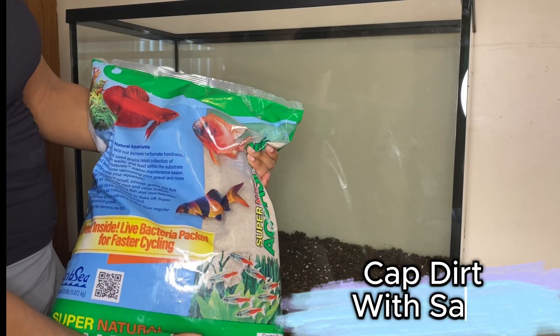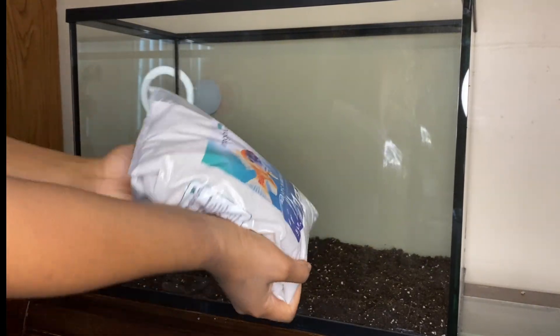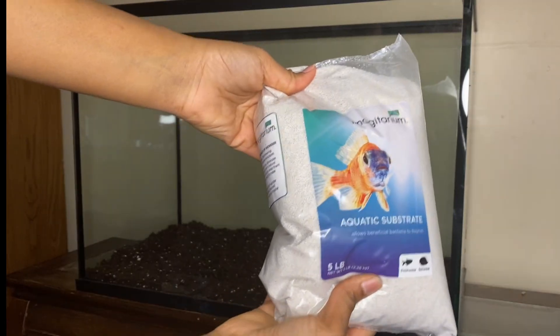Next, I'm layering in some sand — but not before giving it a good rinse. Nobody wants a cloudy tank, so I wash off the dust and debris first.